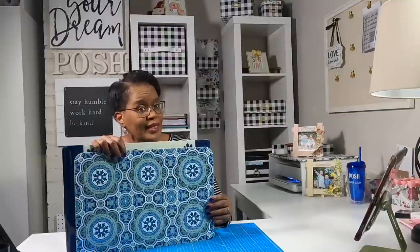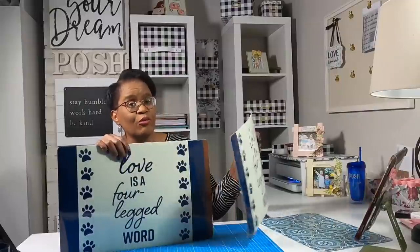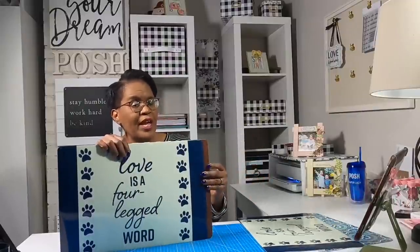Hi guys, it's Sherri. I hope that you're having a fantastic day. Let's turn a Dollar Tree placemat into something spectacular. Stay tuned. Welcome to everyone who is bringing positivity, joy, and a love of paper crafting to my channel. I am so grateful that you are here. Today we're going to take some of these awesome placemats from the Dollar Tree and turn them into something absolutely fabulous. This is a great Dollar Tree hack video.